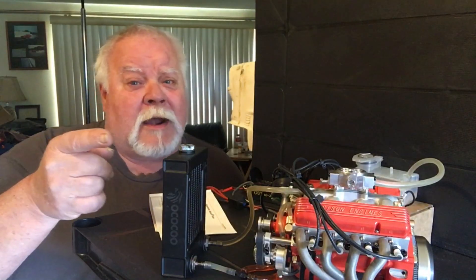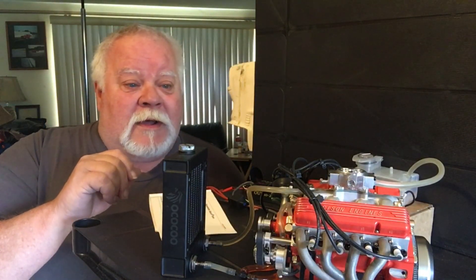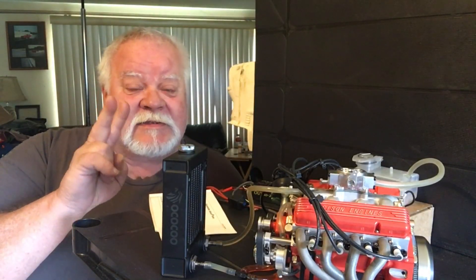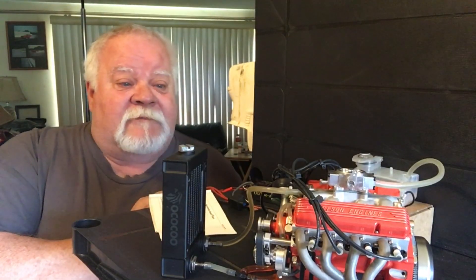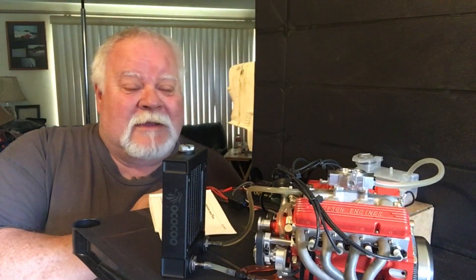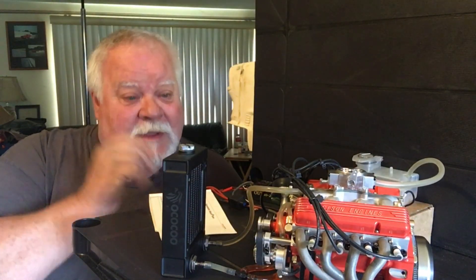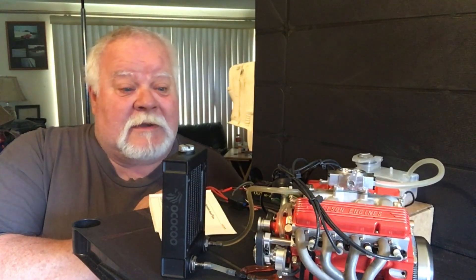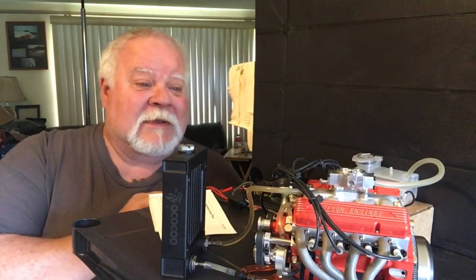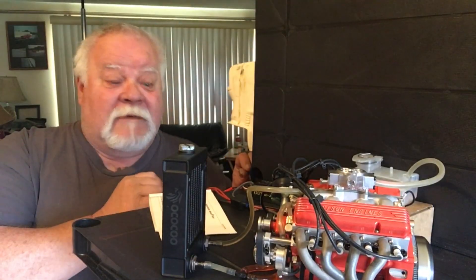Hey guys, what's up — Double Deuce back with the Sisson V8. I'm gonna go over a couple of things and fire it up. This is physically the second start of the engine. The first one was a little tricky — my starter locked up, I had to fix that, I broke a push rod for a lifter, had to fix that. Other than that, I love this thing. Let's fire it up real quick and then we'll get to the running video.